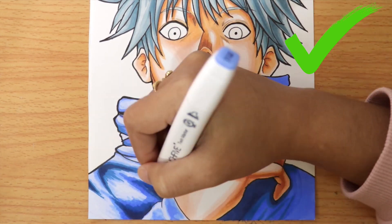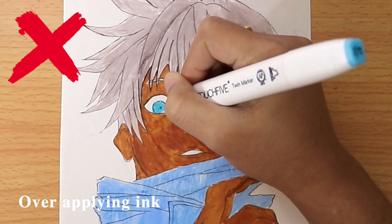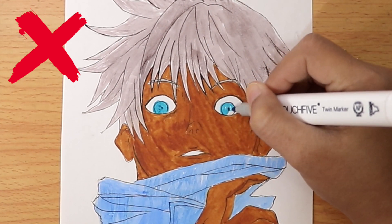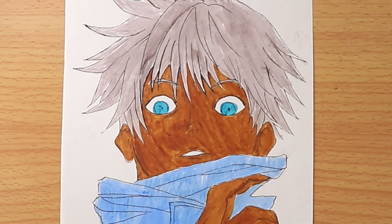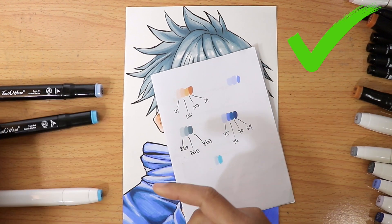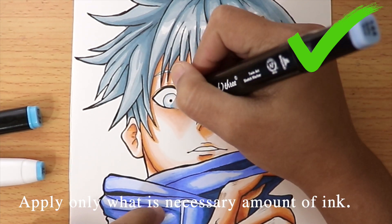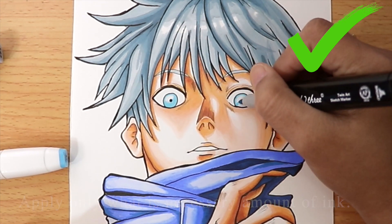Over-applying ink can damage your drawing from smudging. Apply only the necessary amount of ink.